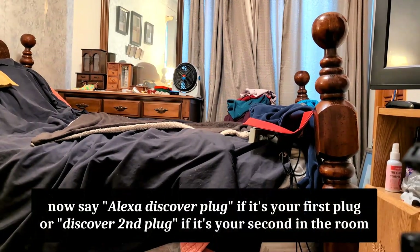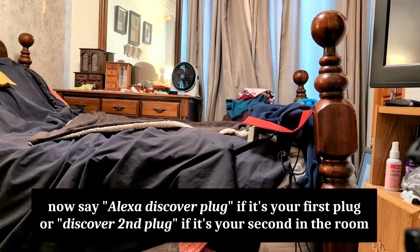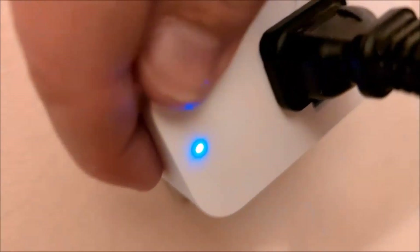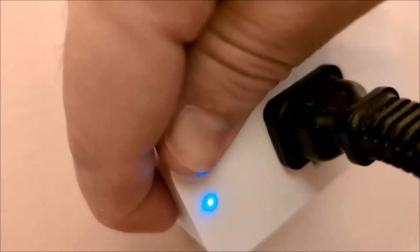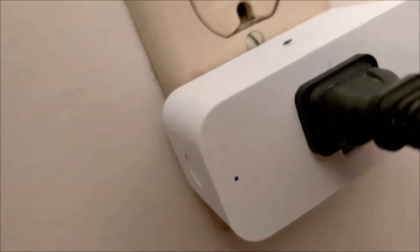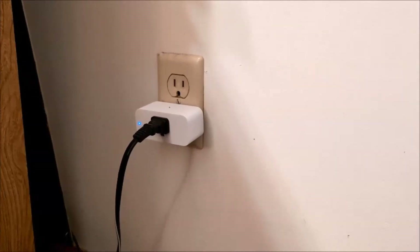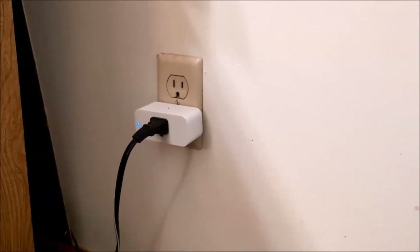Alexa, discover second plug. Starting discovery — this will take a few moments. Power on your new devices now, and if needed, put them in pairing mode. In order to do pairing mode, there is a button here on the left — just hold that down for about five seconds and let go. It should start blinking blue and red. So it's now in pairing mode. I found second plug, and you can control it by saying 'turn on second plug.'